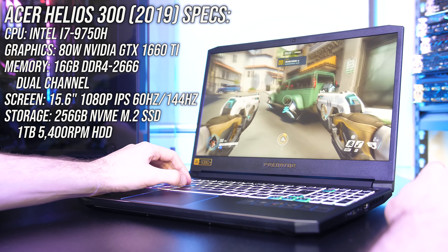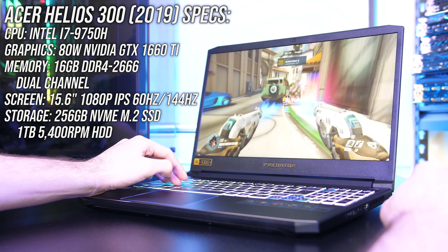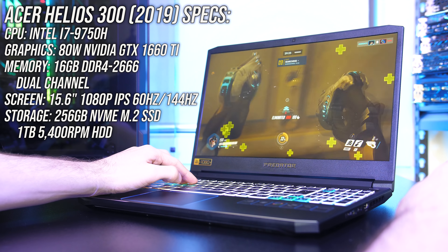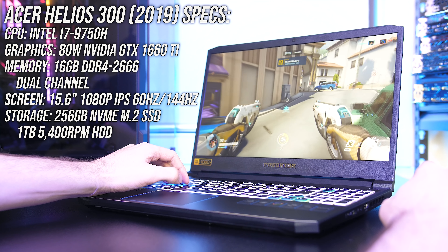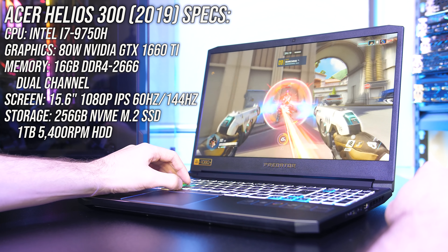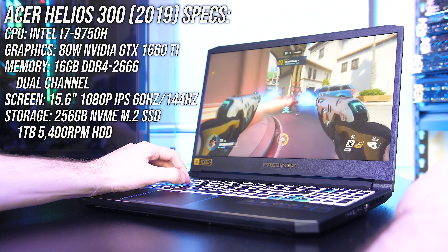The Acer Helios 300 is available in different configurations. My model has the Intel i7-9750H CPU, 80 watt Nvidia GTX 1660 Ti graphics, and 16GB of memory running in dual channel, so expect different results with different specs.